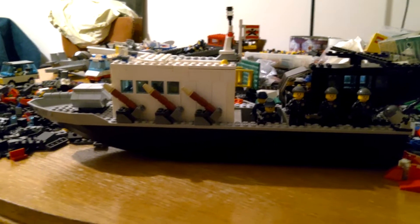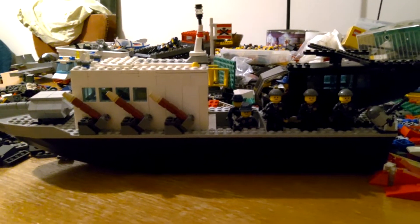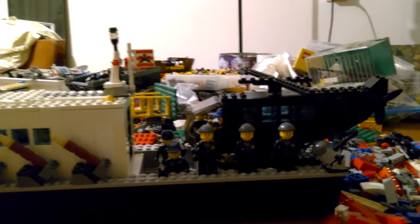I wanted one for years for my frigate, or destroyer, and last Friday Rambo 3 was on TV, and it had a Russian attack helicopter, and I thought I must also build a helicopter.